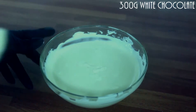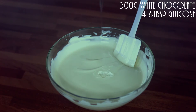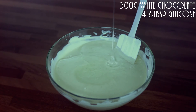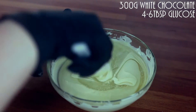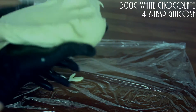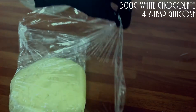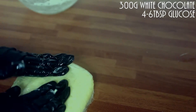Now let's make the modeling chocolate. Melt your white chocolate, add in your glucose, and give it a good stir until a dough is formed. Wrap it up and cool it until it goes nice and firm.